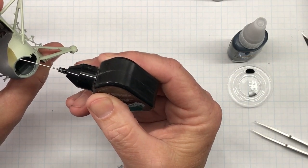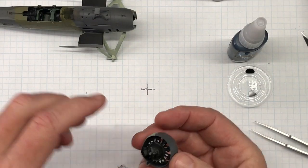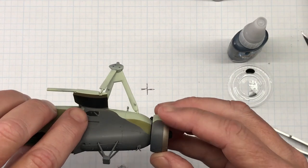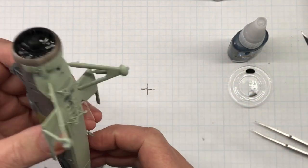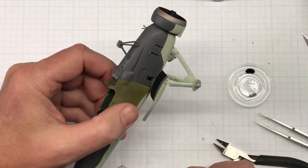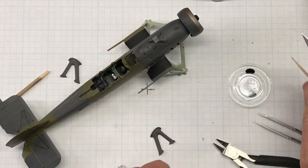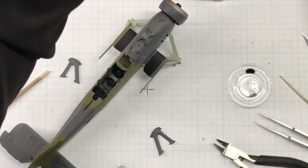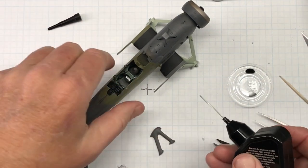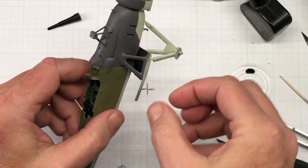For gluing the engine, I'm going to use my thicker cement since I can't really get the extra thin brush down in there. There's a notch and a coinciding little pin in there. The next thing I'm going to do is glue these supports in place, using the same cement.